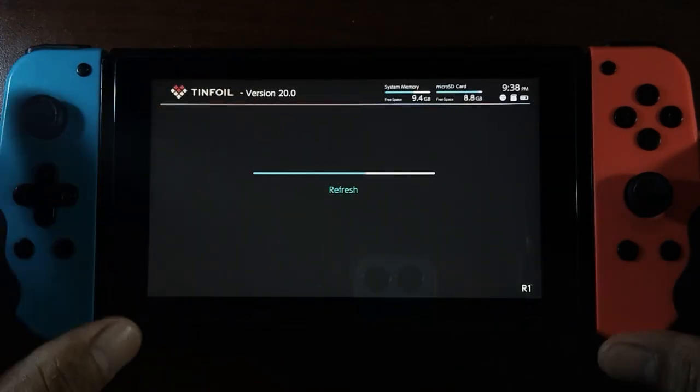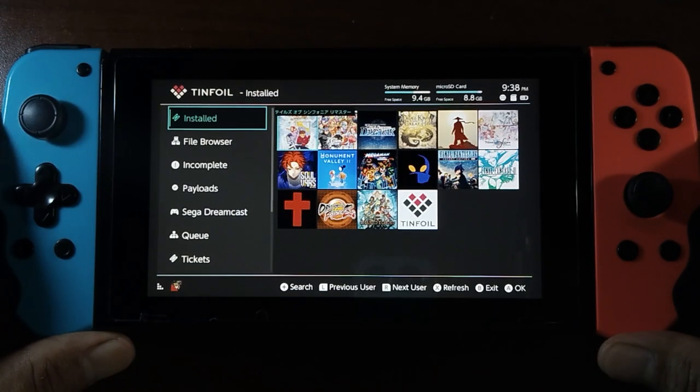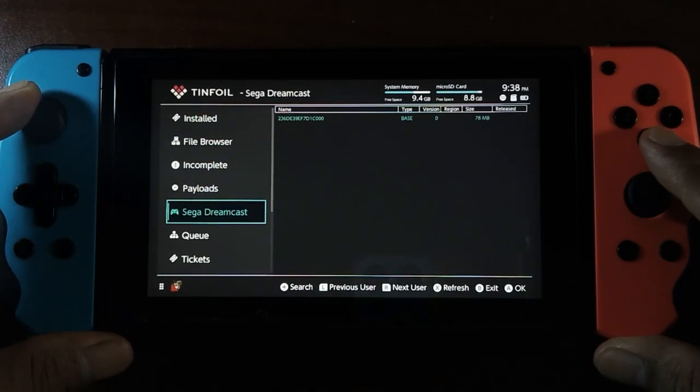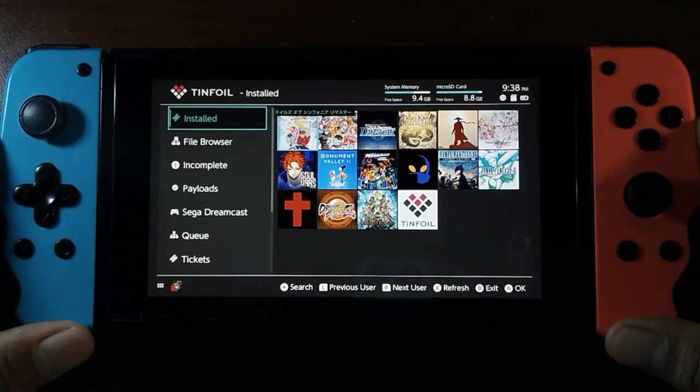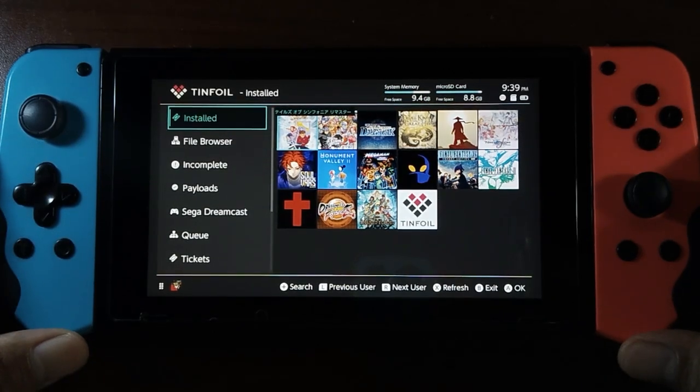After installing, you will now see that we have successfully installed TinFoil version 20 on Atmosphere that is in version 19.0.1. So if you happen to have Atmosphere version 19.0.1 and you want to install the latest TinFoil version 20, go right ahead — it's safe and compatible to use.